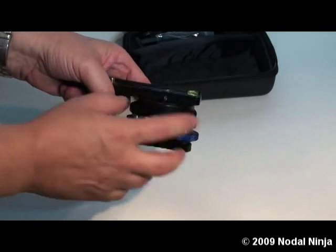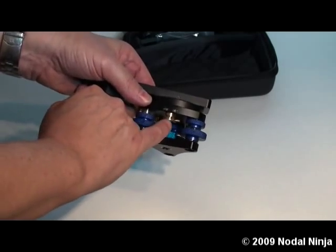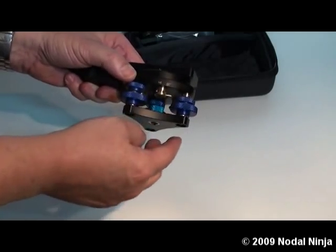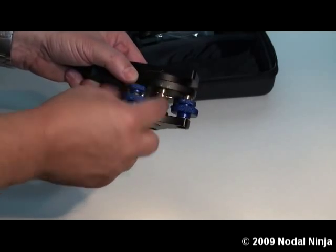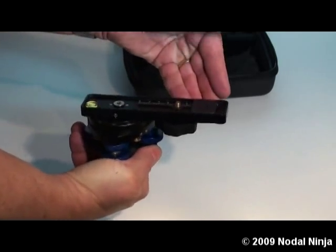This is the rotator with the built-in easy leveler. On the rotator, to engage the detent, each of these brass levers needs to be facing to the right as you're looking at it. To engage a specific detent — in this case for the 60 degree — move that lever to the left, and that will engage the 60 degree detent.